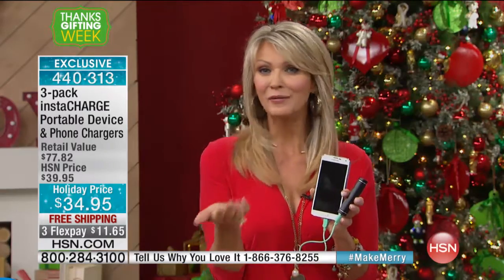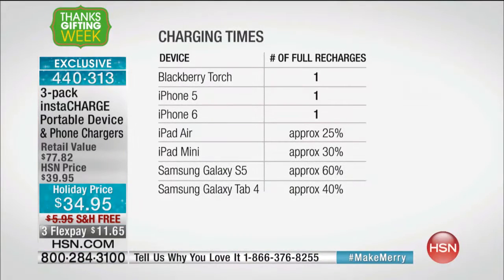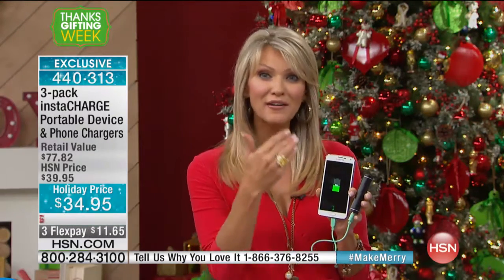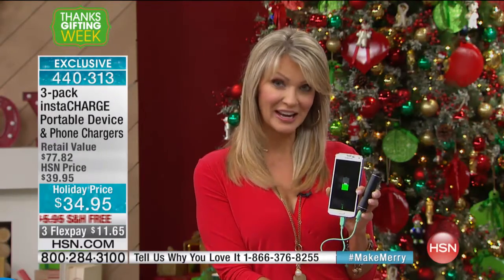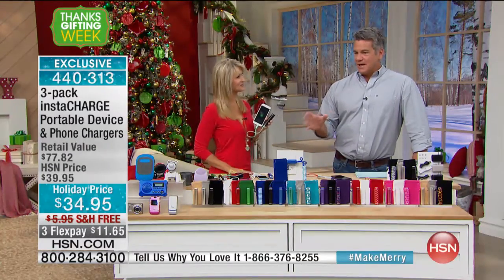When you give it as a gift, whether they have an iPhone, a Blackberry, a Bluetooth speaker, or a Samsung phone, it doesn't matter. USB stands for Universal Serial Bus — that gives you universal compatibility. This works with everything, and not only does it give you a little charge, it gives you a full charge. We're talking about something you can use again and again on multiple devices.